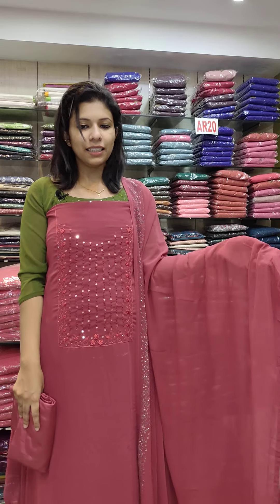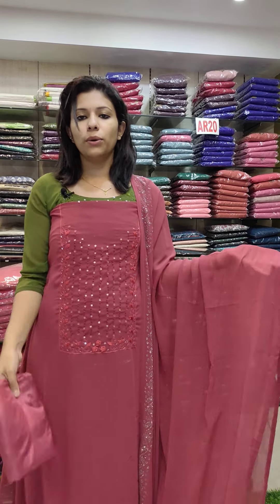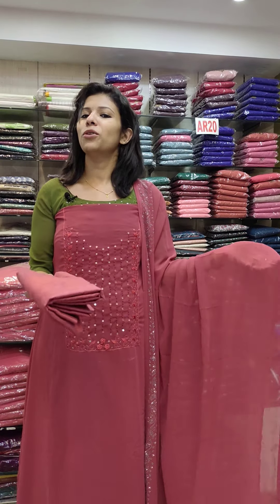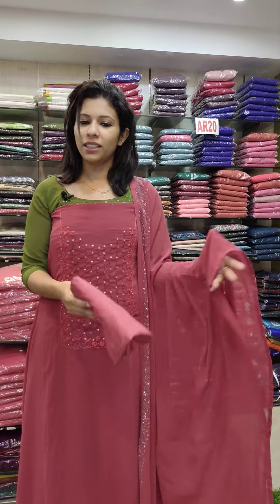This is the last one — a variety shade, a brick mixed shade. Same color chart. The top length is 2.6 meters. The bottom is sand. The top is 2.4 meters.